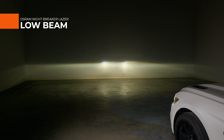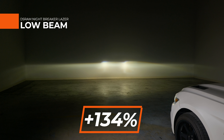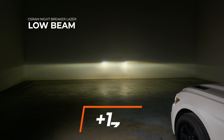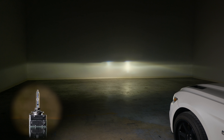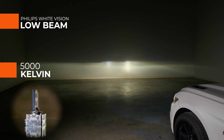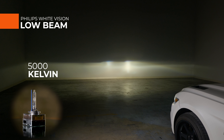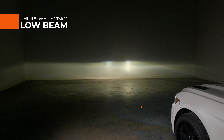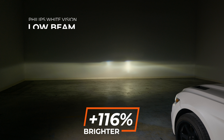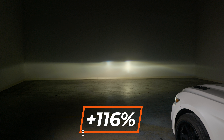The Osram Nightbreaker Laser is a 4200K color temp, so it has a much more warm color. We measured 1590 maximum lux — 134% brighter than stock. I'll just spoil the surprise: this is the brightest HID D3S replacement bulb in the entire lineup. Now for the Philips White Vision — in my opinion, this is a beautiful color, the beam pattern is exactly like you want it, and in our testing, we measured 116% brighter than your original lights. This is definitely a good idea to install on your vehicle.